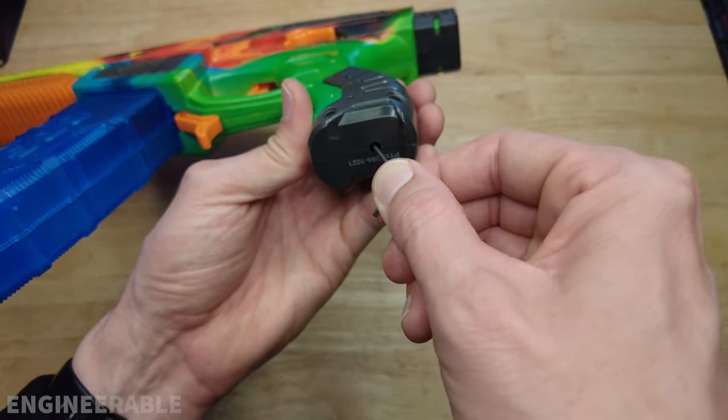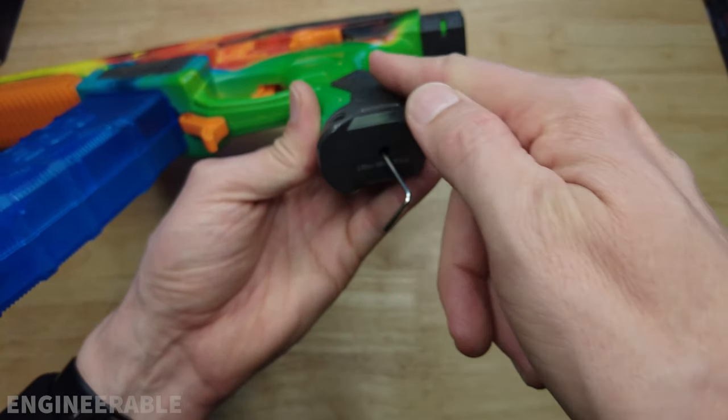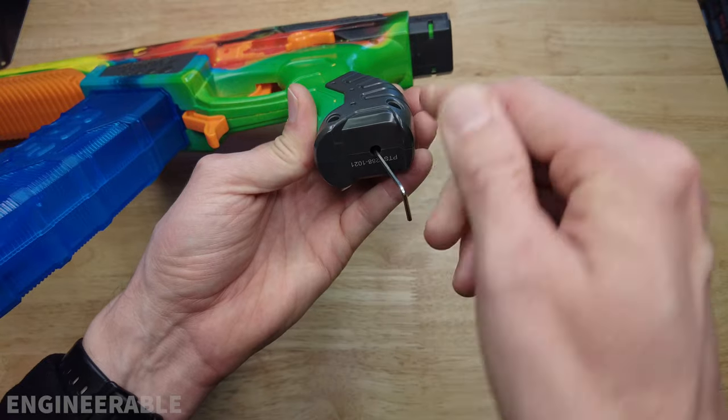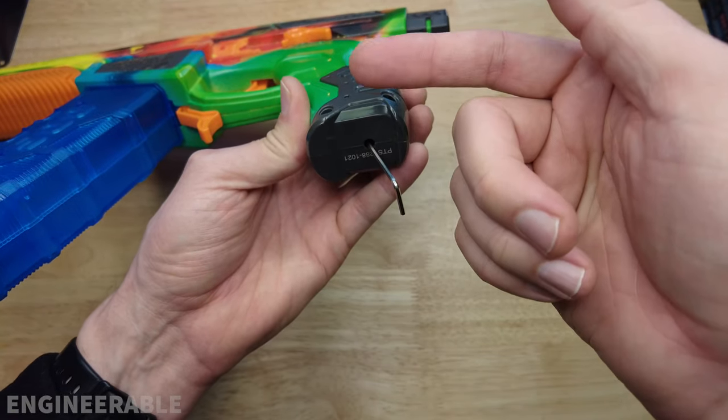If you turn it clockwise it's going to push the motor further into the bevel gear and improve the engagement. If you turn it counterclockwise it's going to pull the motor away and decrease the engagement.